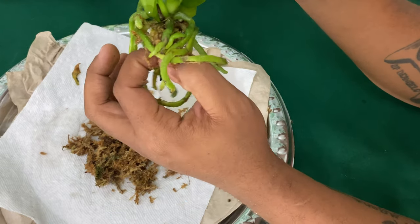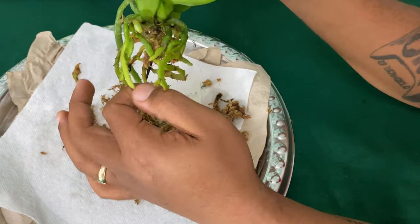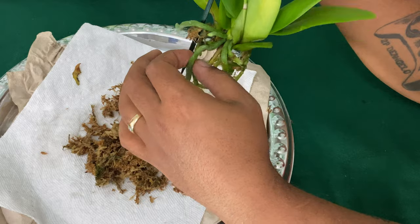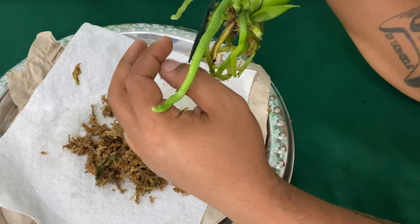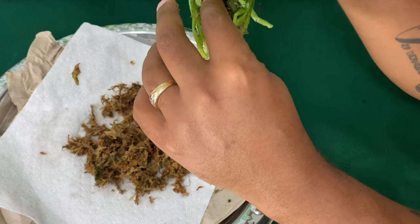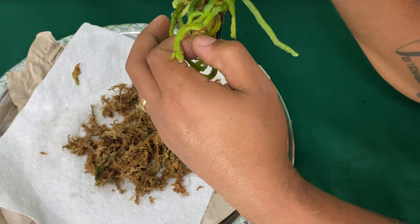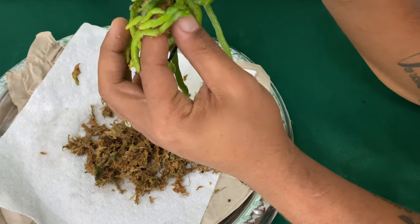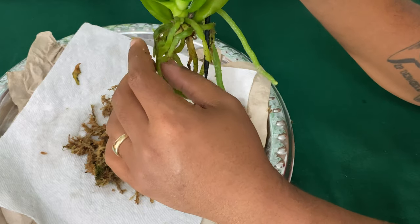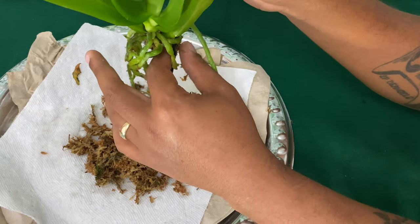One of the main key factors to make the blooms last on your Phalaenopsis orchid is to give it time to acclimate to your living environment. Meaning when you bring it home, it has already been stressed through transportation. So when you get it home, put it in a nice location. It does not have to have the brightest sunlight, but make sure it is at least receiving low light. If you don't know the types of light that orchids require, I will leave a video link above.